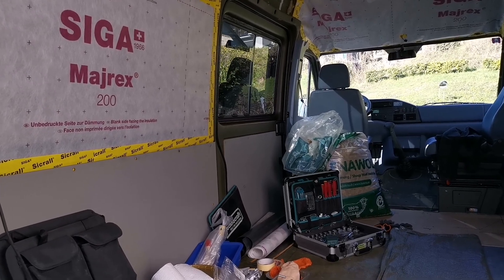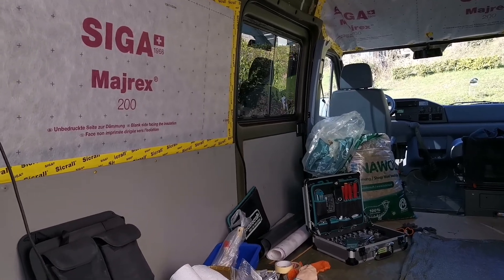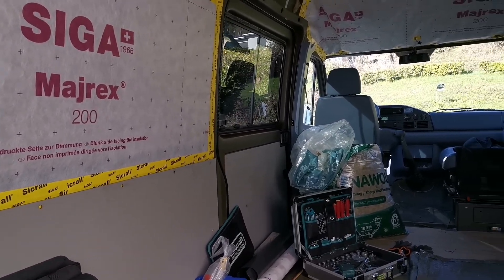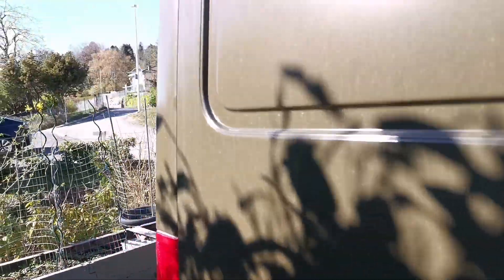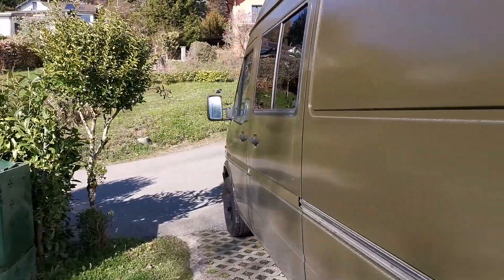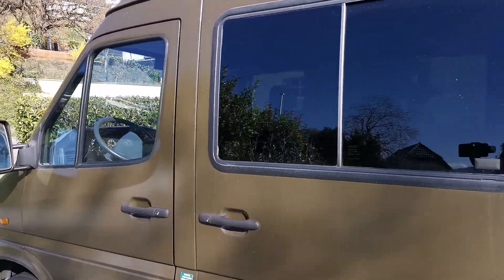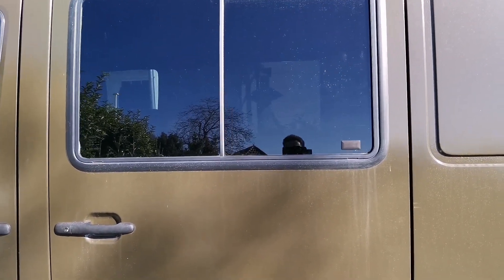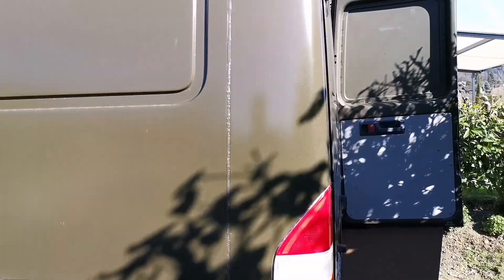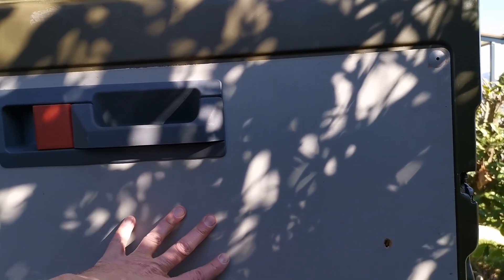Since the last video, I've installed solar films in the sliding windows. You can't quite see from outside, but on this one I can put a much darker one up front. There are a few bubbles in there but I did it myself.